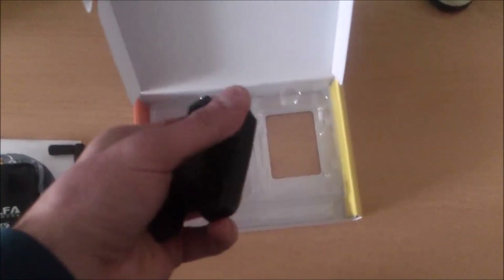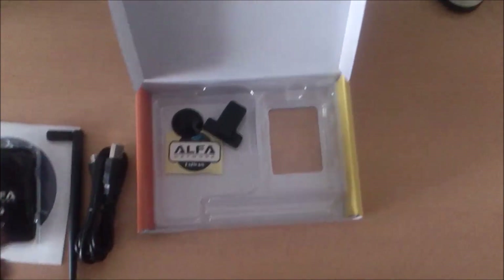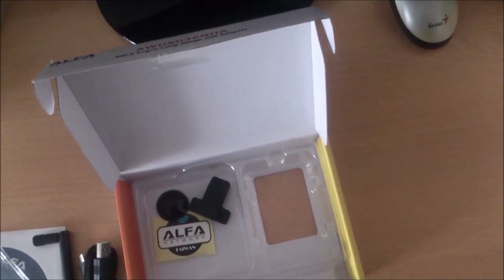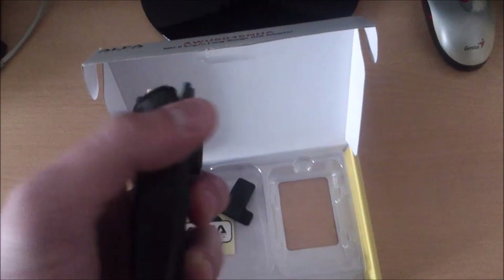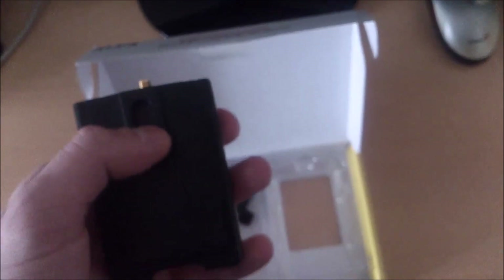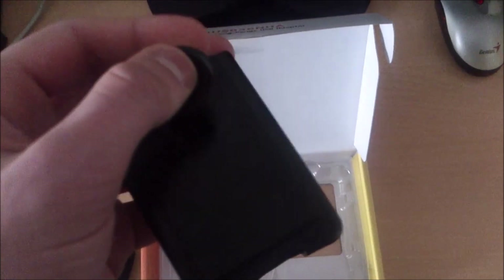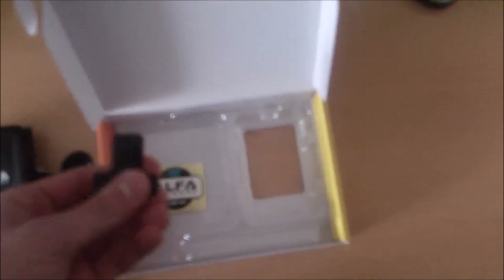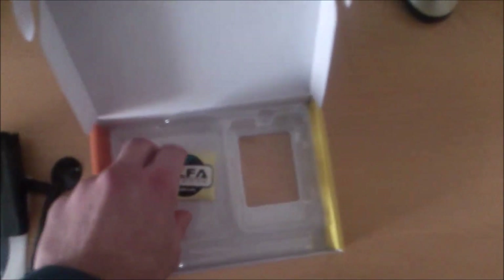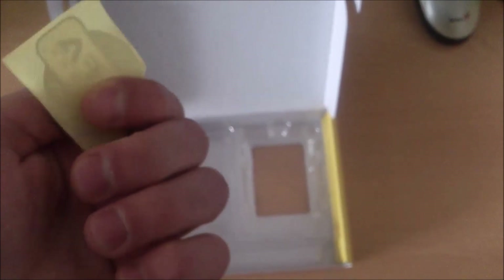After that comes the case for your adapter. You can place your adapter into the case, and at the back there is a way to attach it with a socket if you really need that. Finally, there is an Alpha Networks sticker, which confirms that it is genuinely from Alpha and is original.